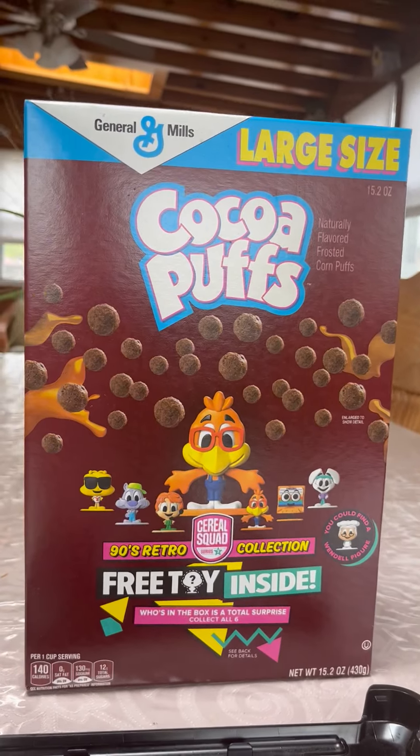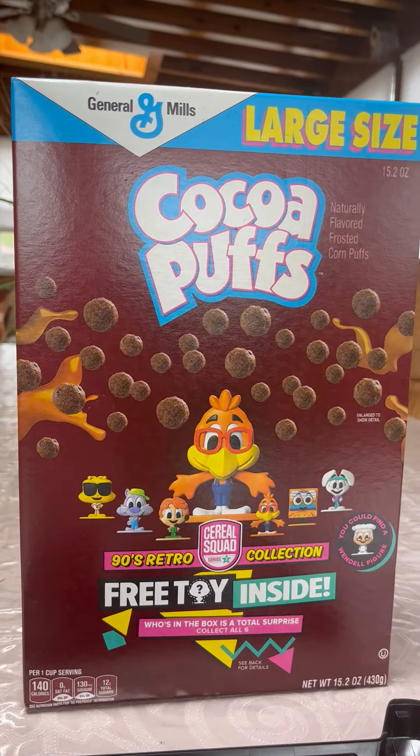Hey guys, in today's video we're going to be opening up a number box of the Jerry Mills Series 3 90s Adventure Collection.